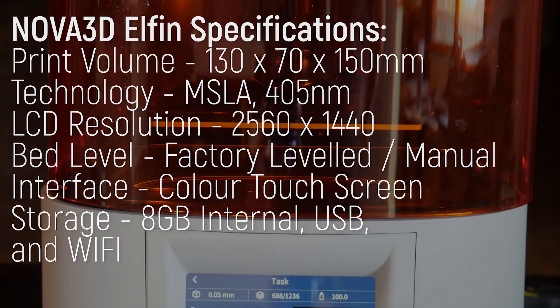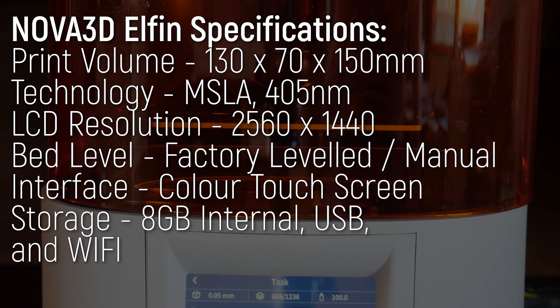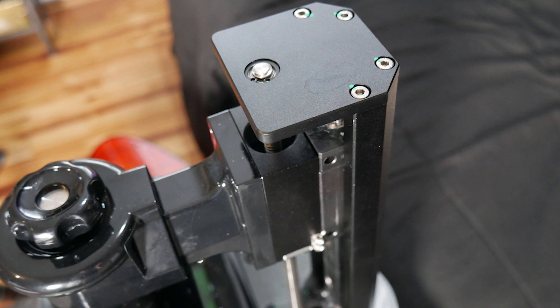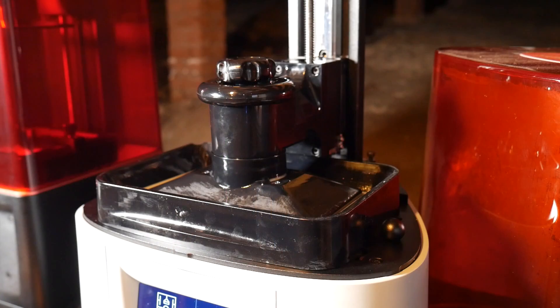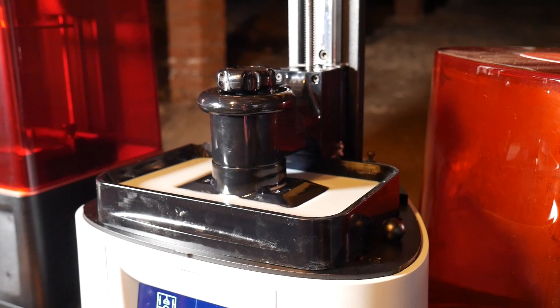Print volume is typical, about 130 by 70 by 150 millimeters in the Z-axis, using the all too familiar 2K resolution LCD. Mechanical design is among the best I've seen, with an actual linear rail and an acme lead screw — not a ball screw. I wish there was a ball screw, but regardless it makes for an incredibly rigid and precise Z-axis movement.